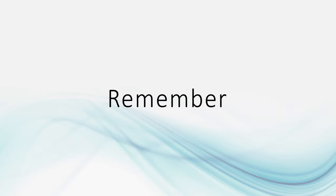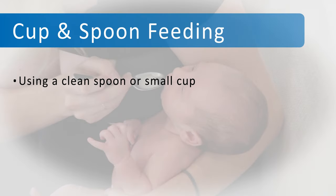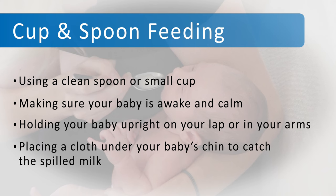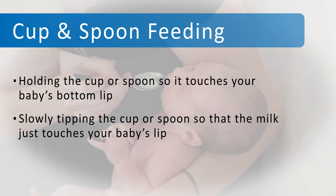Remember, you can cup or spoon feed your baby by using a clean spoon or small medicine cup, making sure your baby is awake and calm, holding your baby upright on your lap or in your arms, placing a cloth under your baby's chin to catch the spilt milk, and holding the cup so it touches your baby's bottom lip.